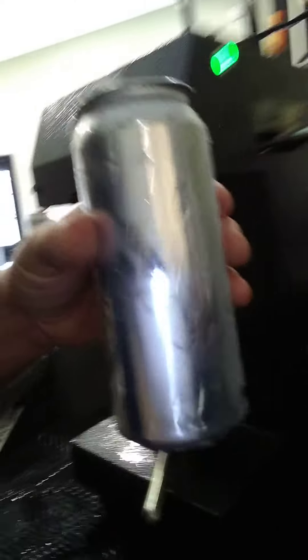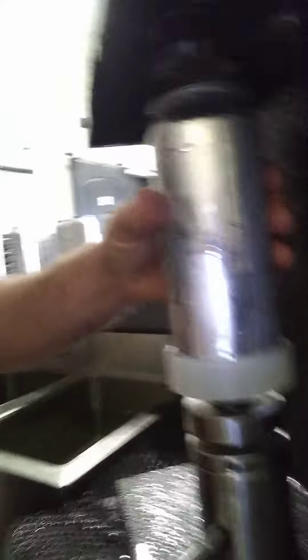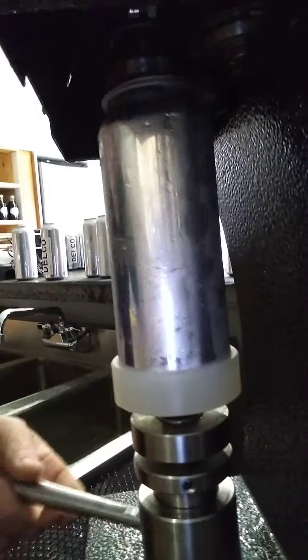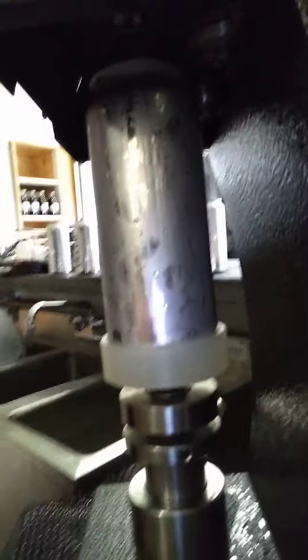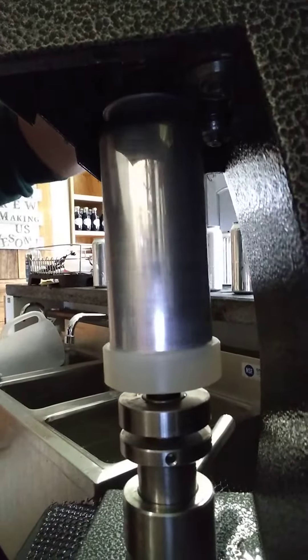So this is not a 16.9, this is a 16-ounce can. And as you can see, it's a little harder to fit in there. But when you close the lid, it works just fine. Spinning it works just fine. And you probably know the rest.